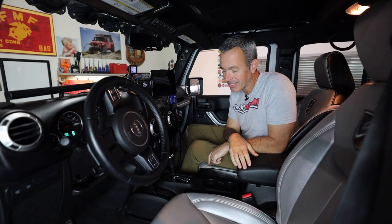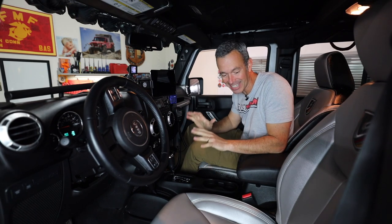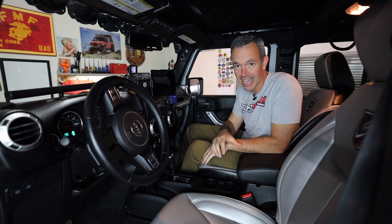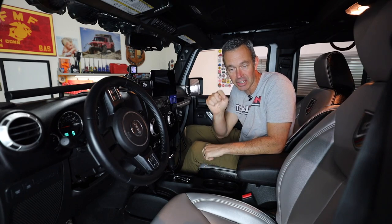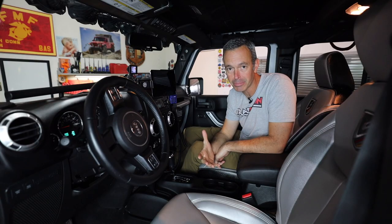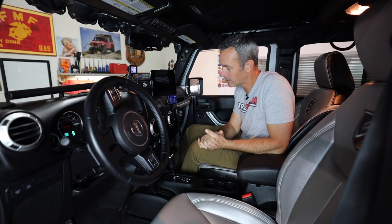Now let's talk about the interior — this is the cleanest it's been in a long time. I spent about two hours cleaning out the dirt on the vents and everything. There are some things missing versus last year's video, but let's focus on what's here. I still have the leatherseats.com leather seats that I installed myself — that was a fun project. They've held up really well and are easy to clean. The one thing I might change is going full silver instead of the two-tone silver-and-black, but I'm very happy with them.